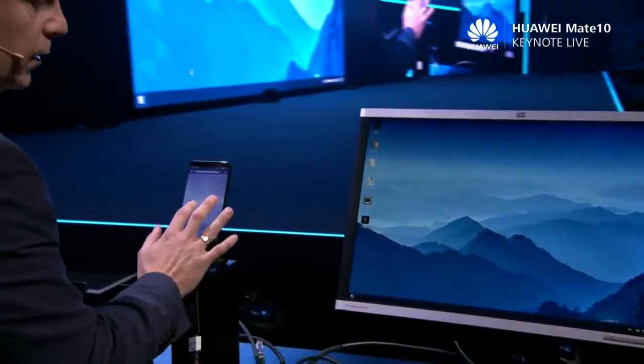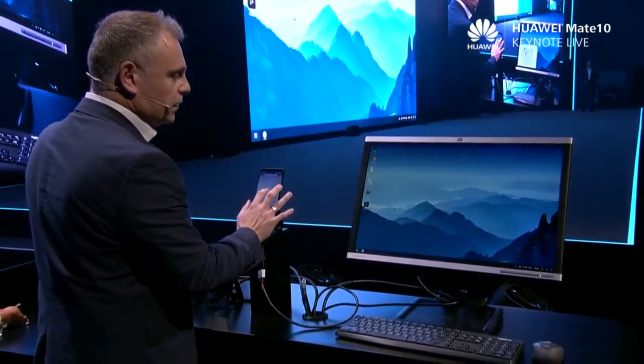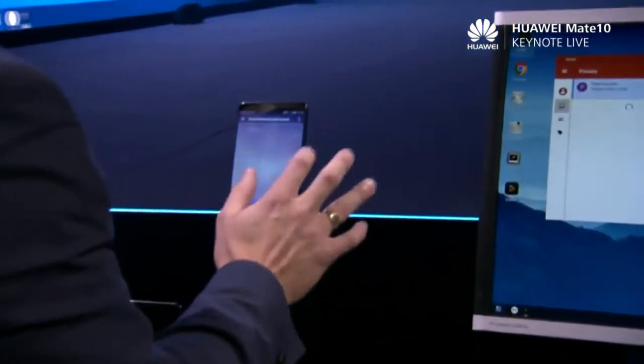This is a very powerful experience. I have a customized desktop view in which I can open all of my applications. I can multitask seamlessly. I even have a file system that I can open up instantly.